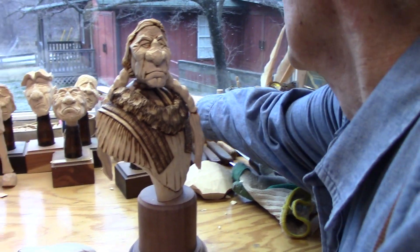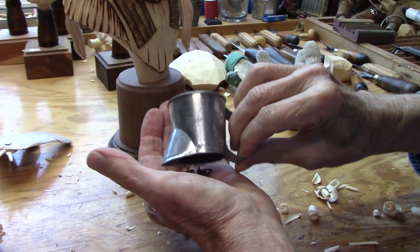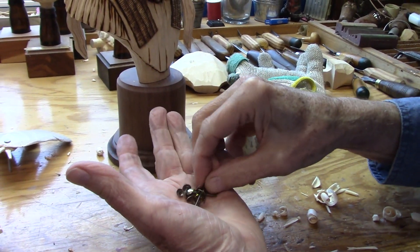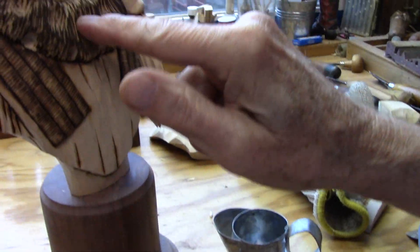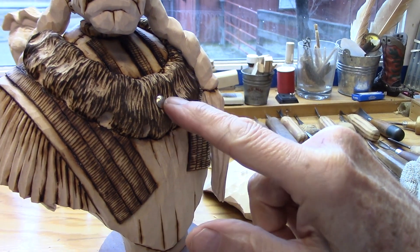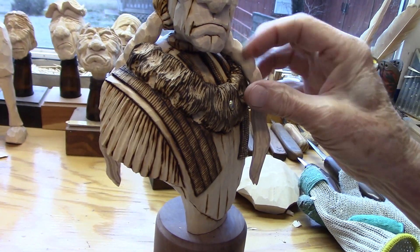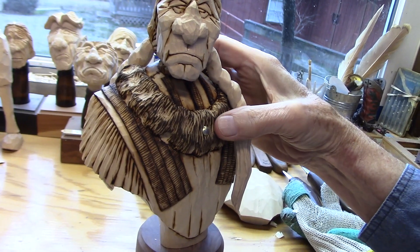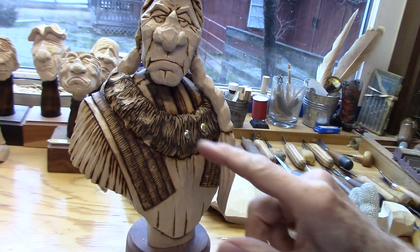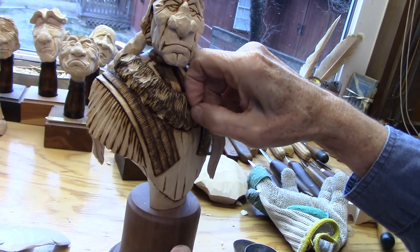There are going to be some additional decorations on here. These will go in after they're painted. I haven't decided what colors to use, but these will go into the piece after it's painted. Then we'll be doing a video on painting this after we do this feather video.